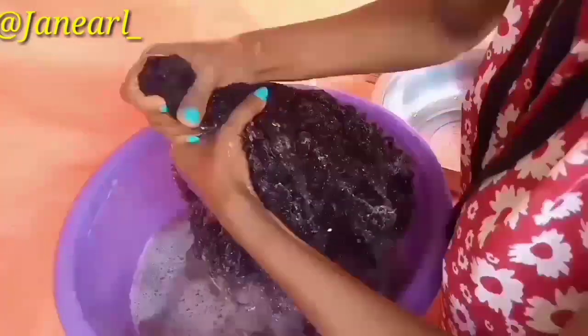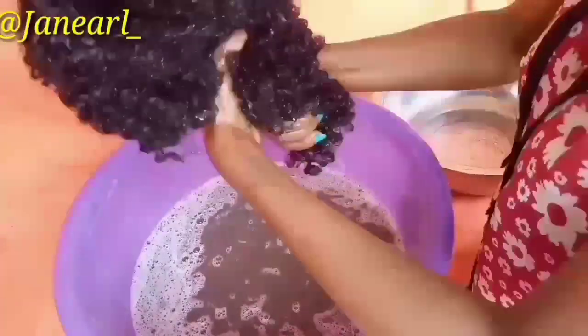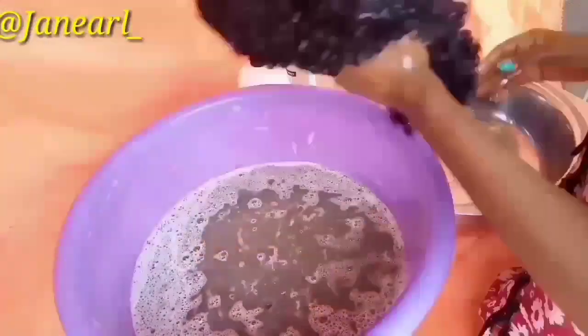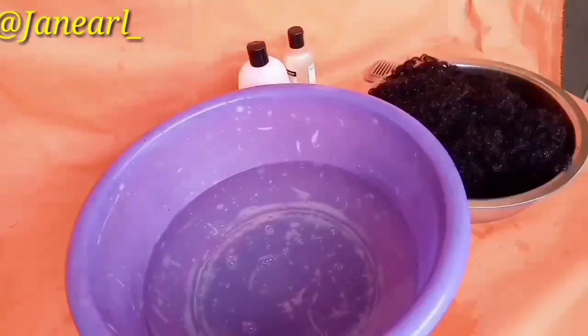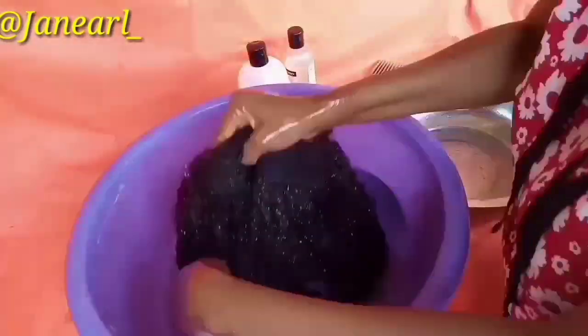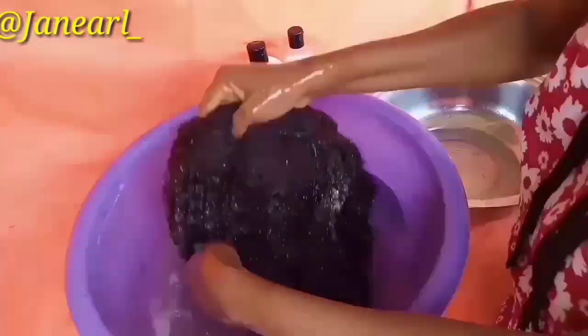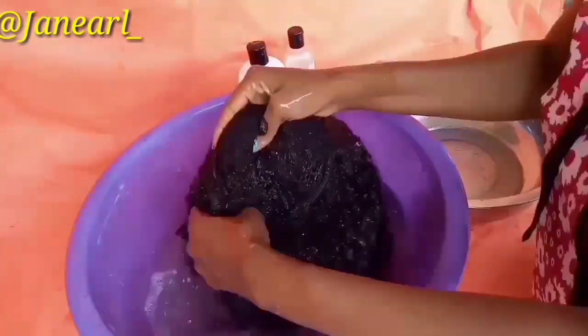I soaked it and left it for about 10 minutes. After 10 minutes I squeezed out the water, changed the dirty water, and rinsed the hair. Because of the amount of conditioner and shampoo I used, I had to rinse the hair twice — so that's why I say do not put so much shampoo and conditioner. A little goes a long way.